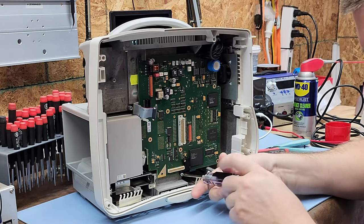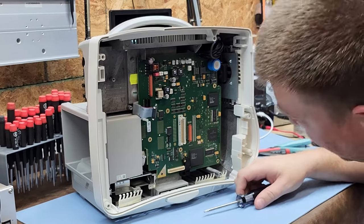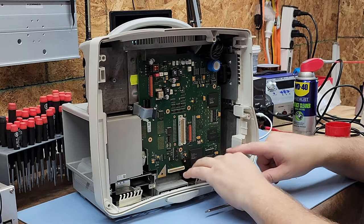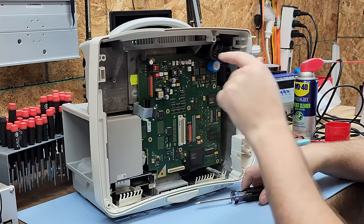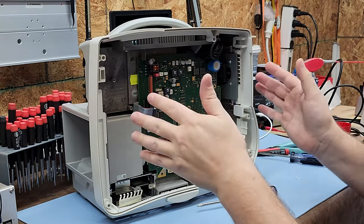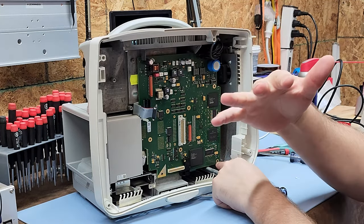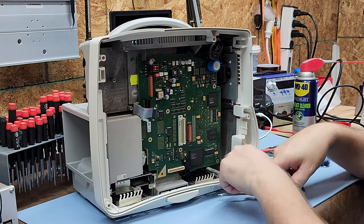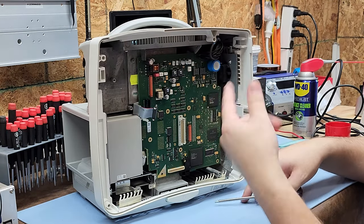A pro tip: I always leave the topmost fastener in until last. Once you start removing the others, the board wants to cant and puts extra stress on components. If you leave the top or center-most fastener in until the very last, there's almost no stress — the board will continue to sit where it was. That's why I always leave the highest or center-most fastener for last.